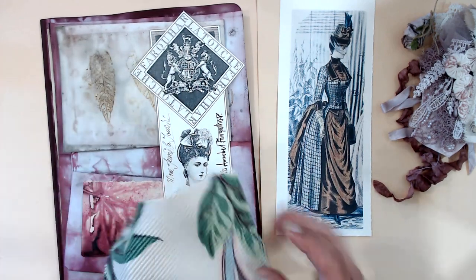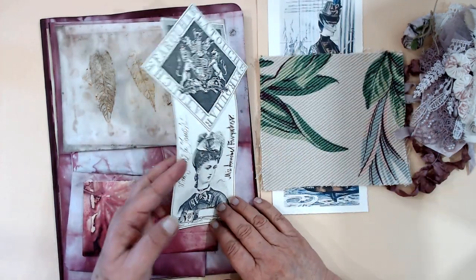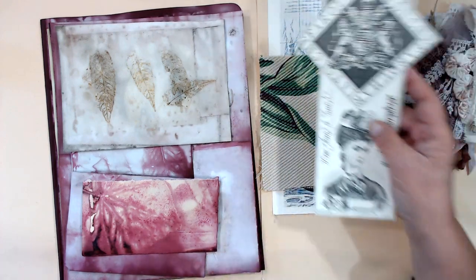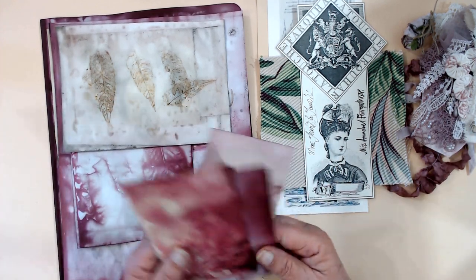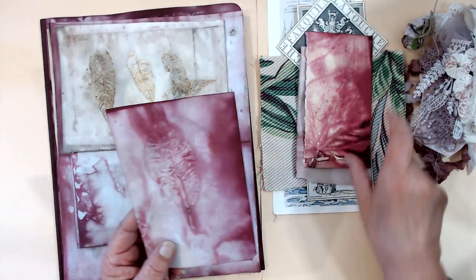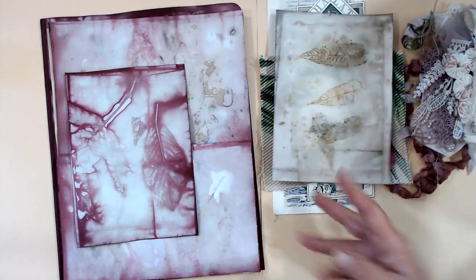I have some pieces left over of some bark cloth, so I've included that in there also. This is from some packaging — I think this is a really pretty piece that goes with the colors. Here are some other pieces of the eco-printed paper.